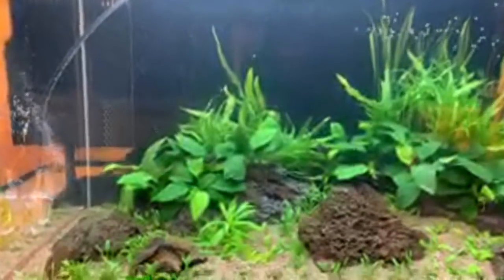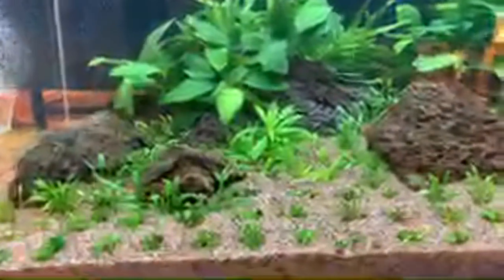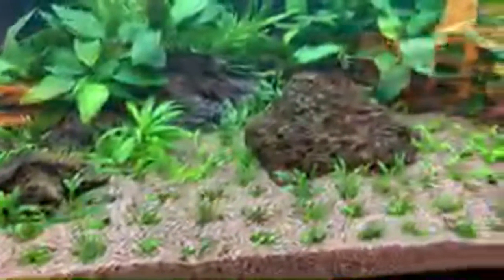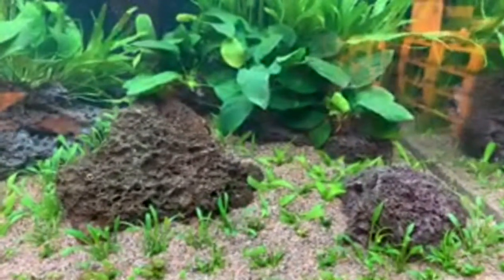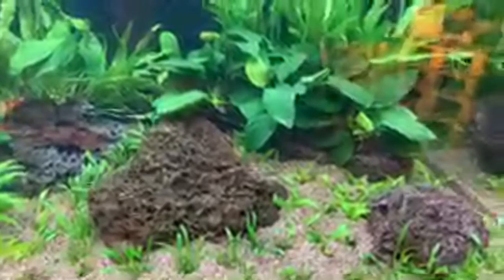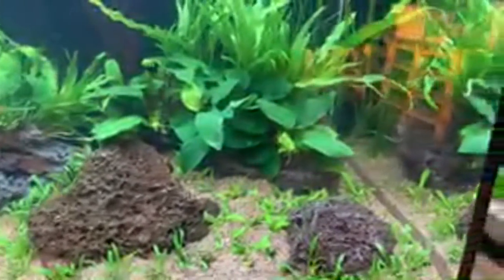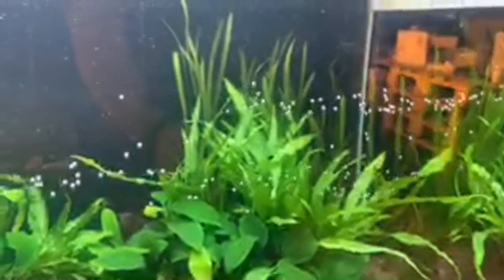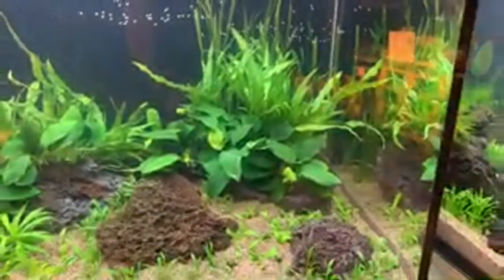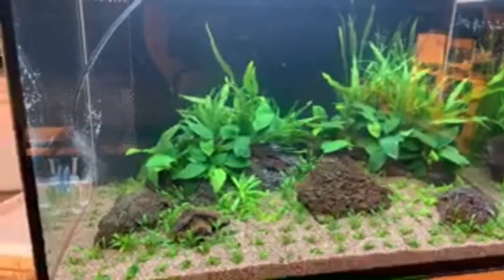In the 1970s tank we have Anubias nana in the foreground, Marcellaia hirsuta — a really easy slow-growing foreground plant — some Helanthium quadricostatus, although it's been reclassified quite recently; it used to be called an Echinodorus species. And then we have Java Fern and in the back right we have some Vallisneria. So all classic aquarium plants that you would find in the 1970s.